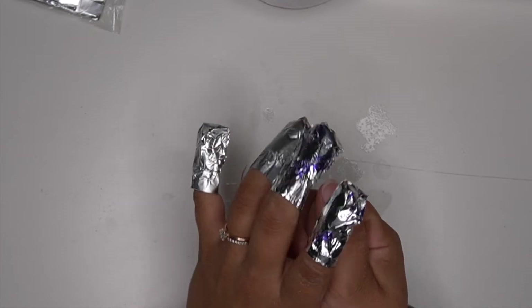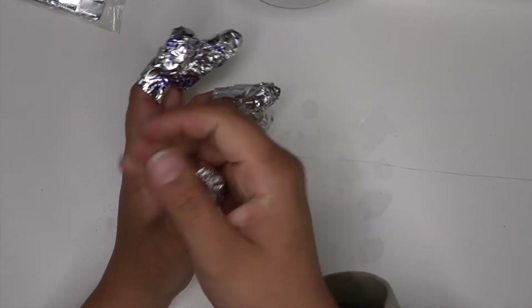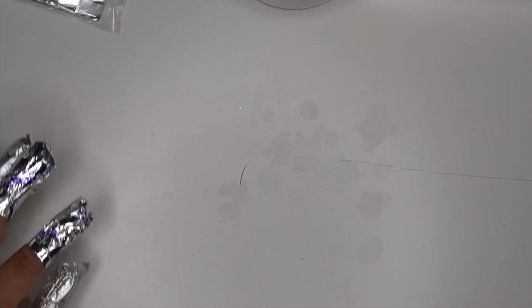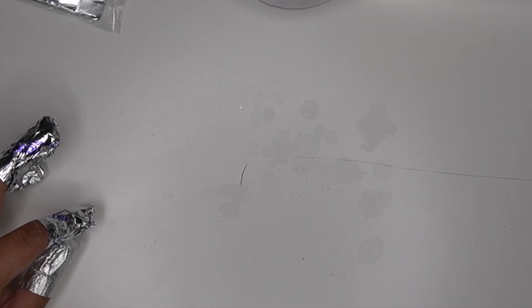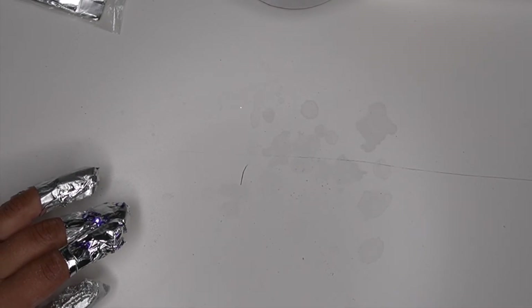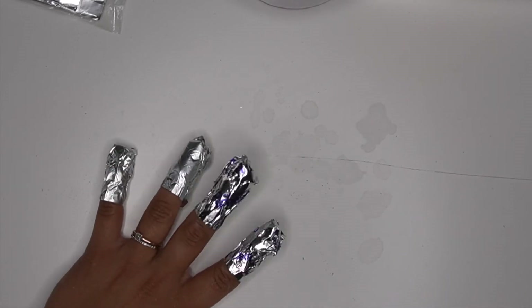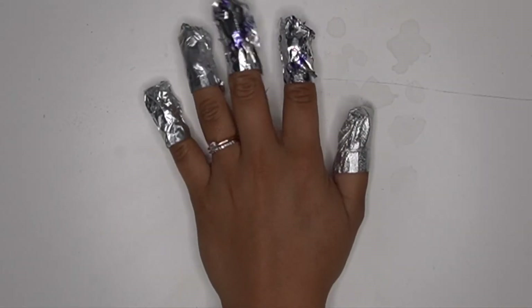I'm going to put these on for 10 minutes — for this video I actually ended up going 15. Normally I go for the 10 to 11 minute mark depending on if I forget to set the timer. Sometimes I get to talking with clients and forget, so I'll tell Alexa to set it. Whenever I do set it, it's always for 10 to 11 minutes. Alright, time is up!